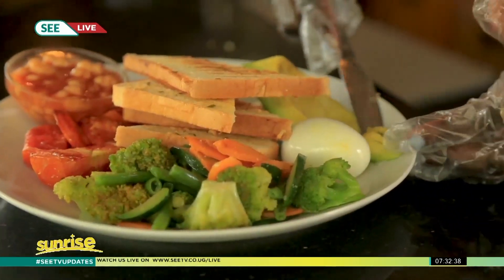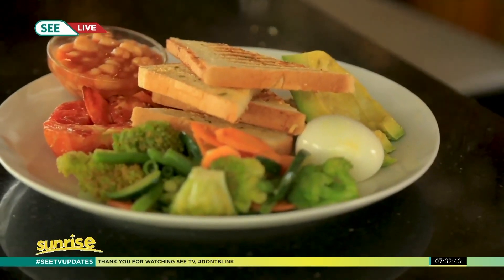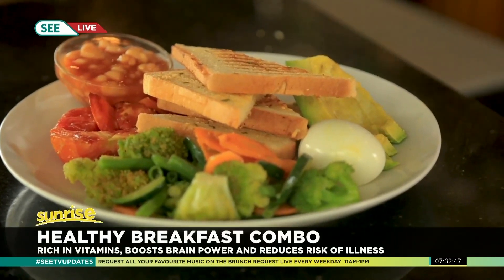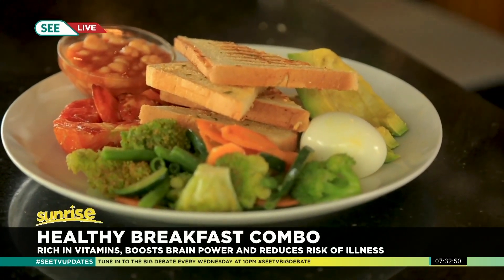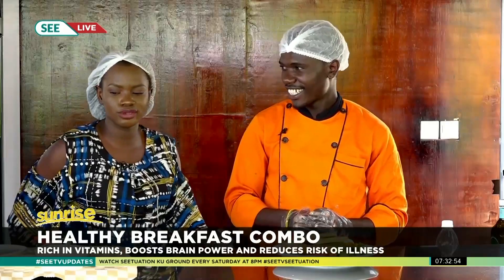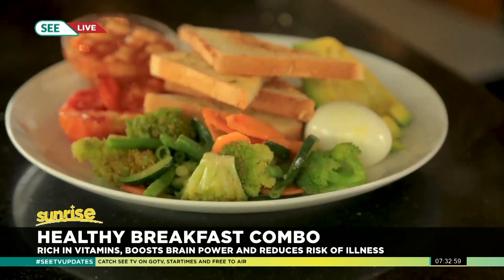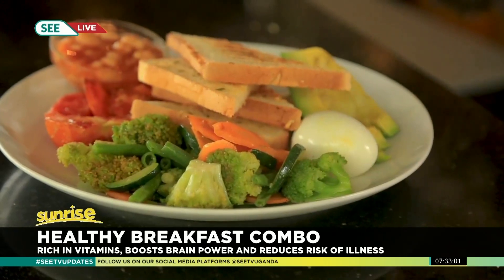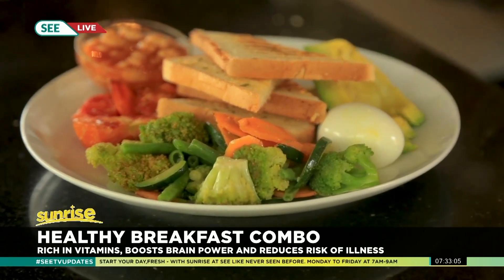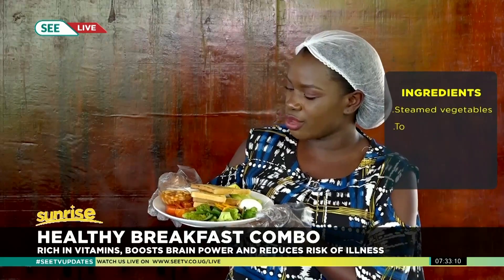You have to be very careful with plating. So, as simple as this — just like that. And if you love cheese — mozzarella, cheddar, any of your choice — you can add in some cheese as well, and just like that you have your simple healthy breakfast combo.